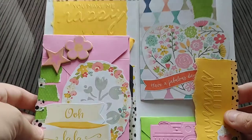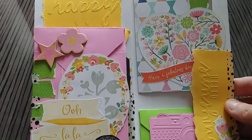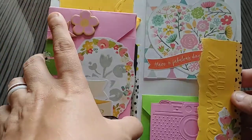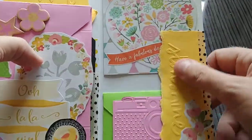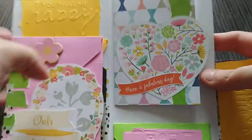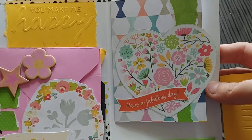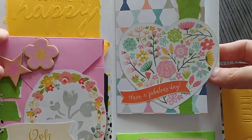When you open it up, that's where the real fun starts. You can put all kinds of stuff inside. What you do is create different pockets and flaps to both decorate it and create space to tuck things in. You can see this little flap opens up to reveal more on the inside.